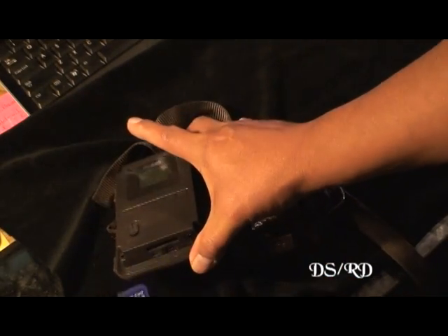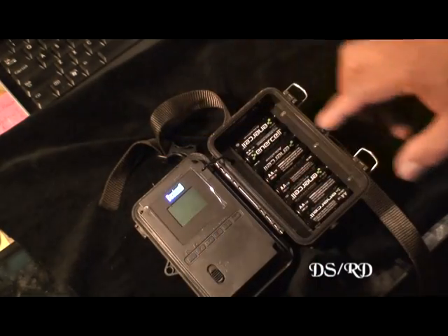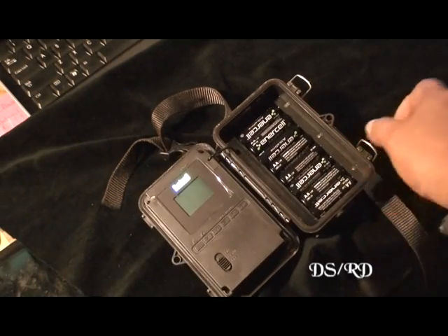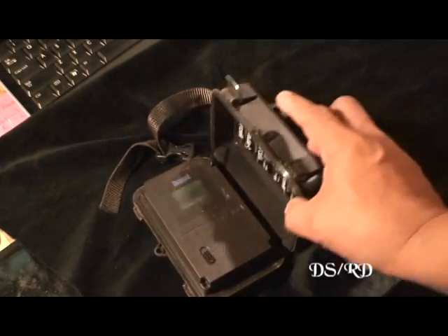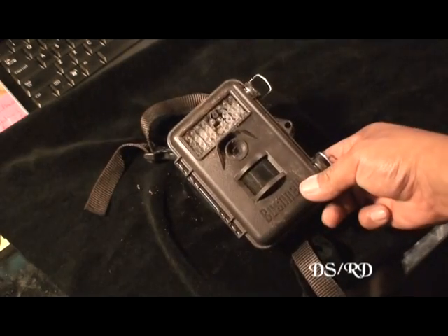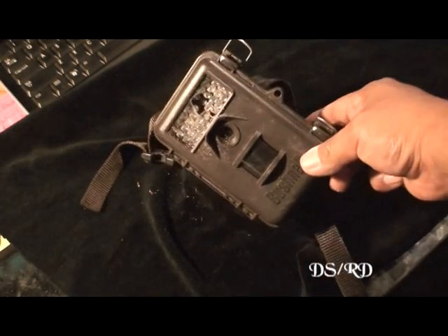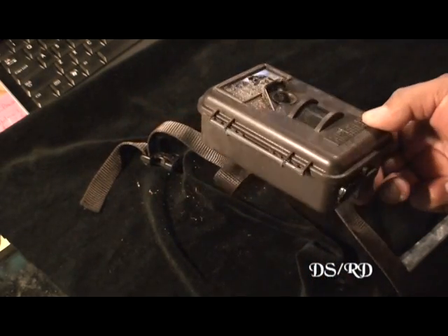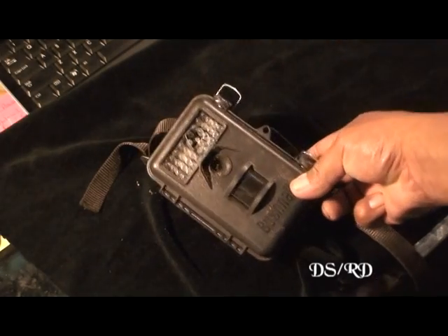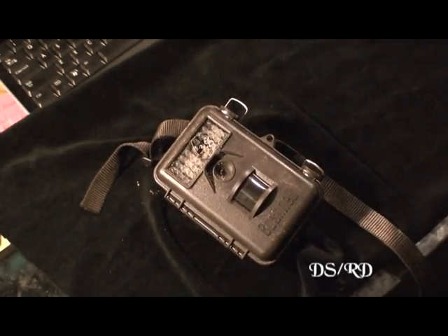I could watch it on this little screen but I don't want to do that — I'll just stuff it in my computer and we can go from there. There it is. And there's a brand spanking new camera there — that's a shame. All right, let's stuff it into the computer.